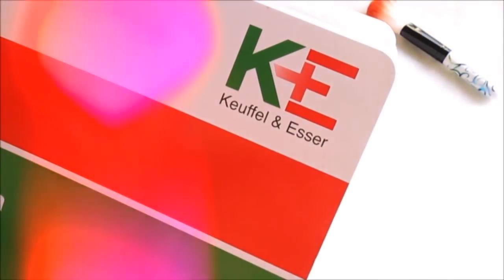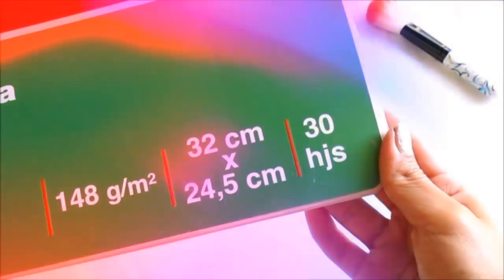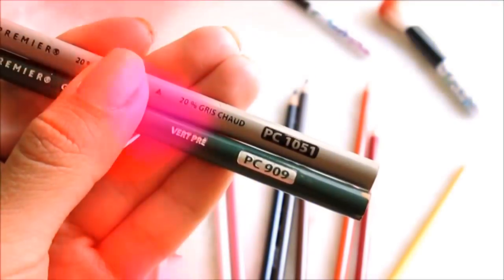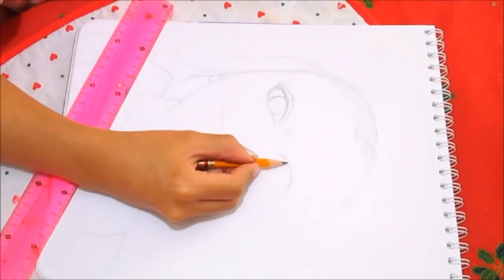We also need a sketchbook — I have this one which is the brand Canson, it is German-made and has 30 sheets, 32cm x 24cm, and the grammage is 148, which is a good grammage for our drawing. We also need makeup, and two greens: green 1051 and green 909. The first thing we are going to do is our drawing, and for that we are going to need our scales.